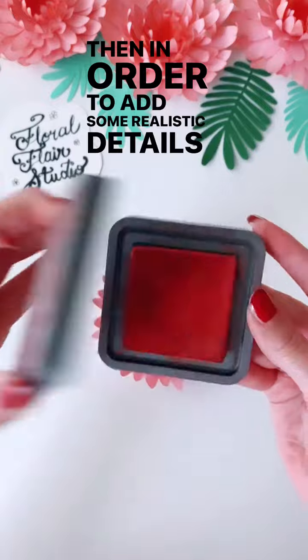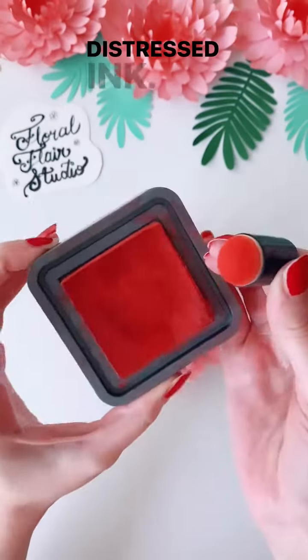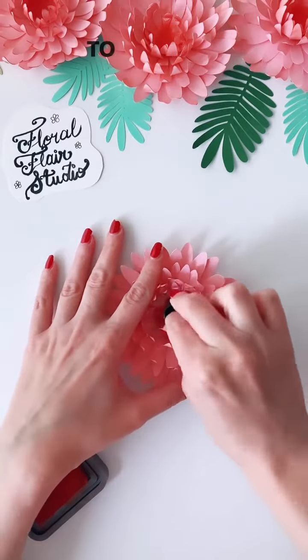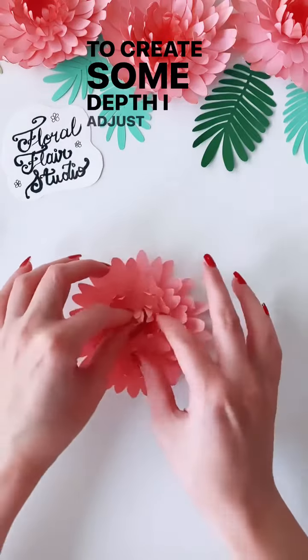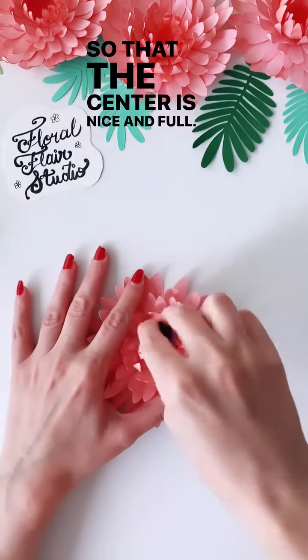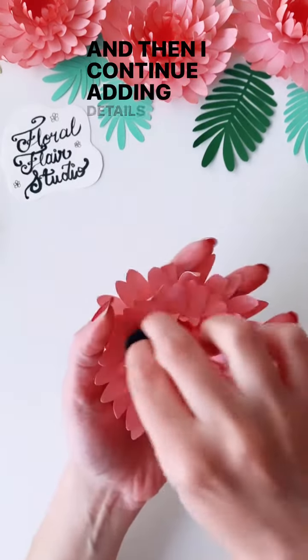In order to add some realistic details, I'm using some distress ink in an orangish color. First I do the middle to create some depth, then I adjust the petals so that the center is nice and full, and then I continue adding details on the outer petals.